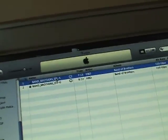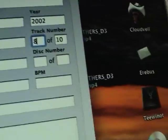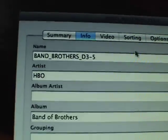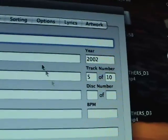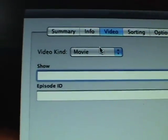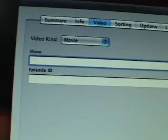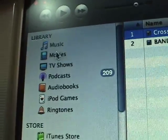Now I'm going to select the first one, hit Apple I again, and that's going to bring out information about this individual track. I'm going to name this as Track 5, and then type in the episode name, which is Crossroads. So there I've got my Crossroads episode name and track number. The other thing you might want to do is click on Video here — this is where you can change it to a music video or a TV show, depending on what's appropriate. After we click OK here, by putting Movie, what's going to happen is it's going to put it up here in the Movie folder.